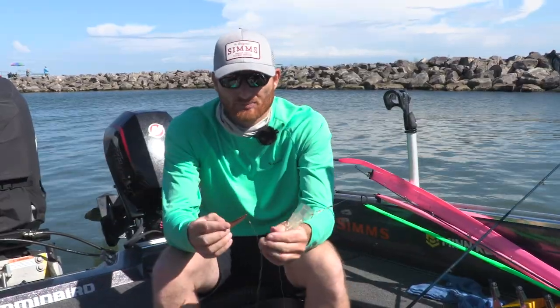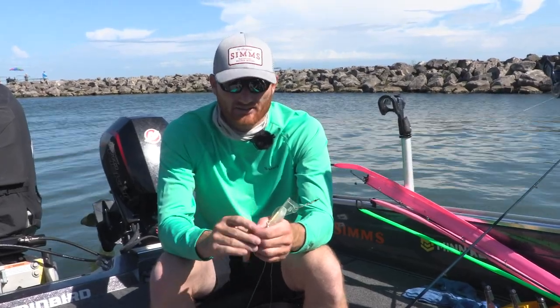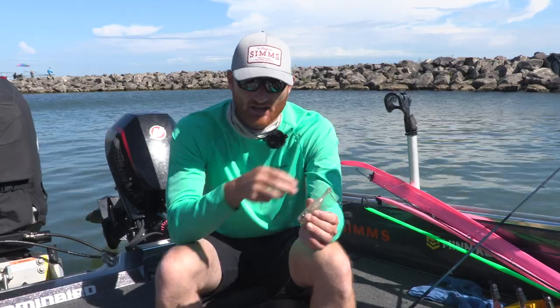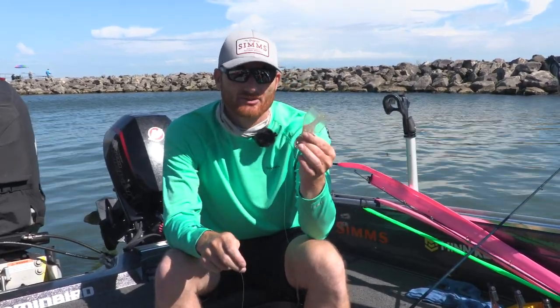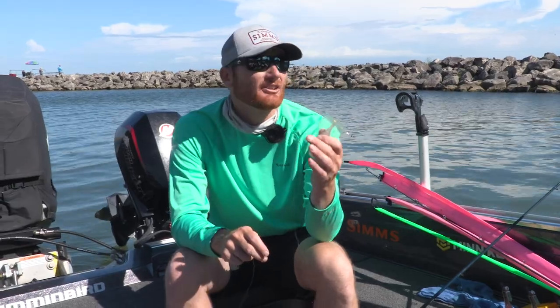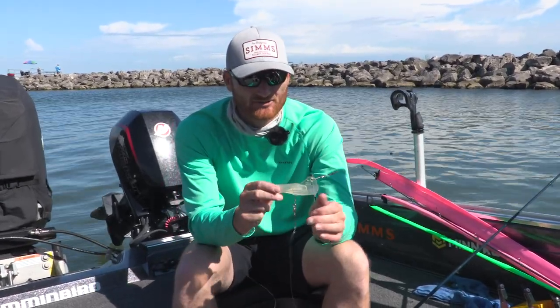Off this leader you can use basically any type of shallow diving bait. The one thing you cannot do is use deep diving baits — it'll actually counter-react and cause the diver to come to the surface. Small shallow stick baits, spoons, and even night crawler harnesses work very effectively off of jet divers.